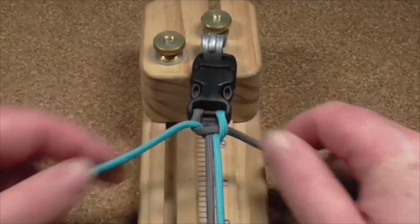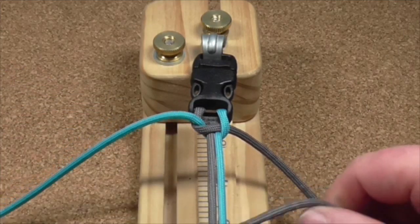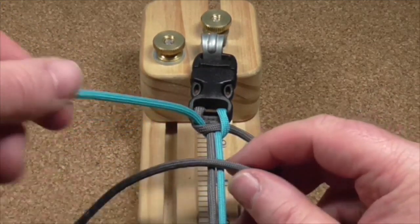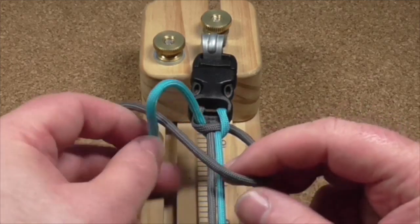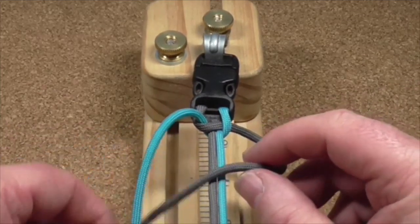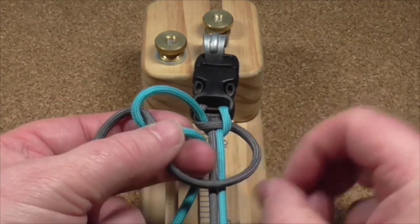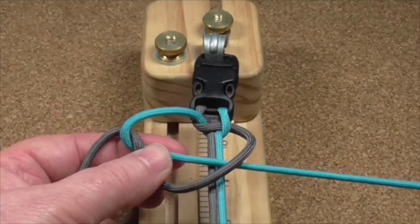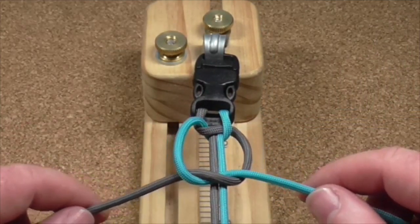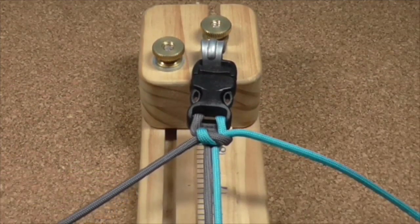Now, here's the fun part. What you do now is a cobra weave — bring the grey over the top, the blue goes over the grey. Now, instead of going underneath like I did last time, what I'm going to do is bring the blue cord over the grey and through the hole, like that, and tighten it up. So I've done a cobra weave over the top of the centre cord.